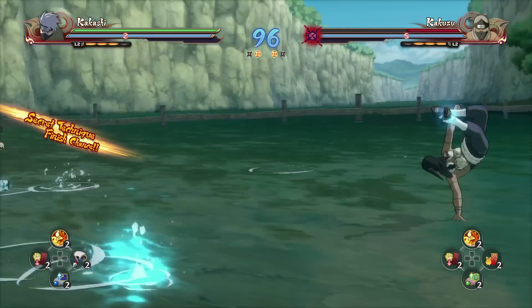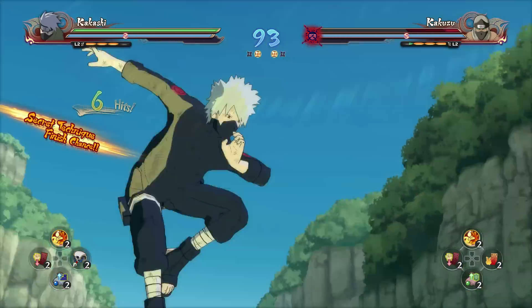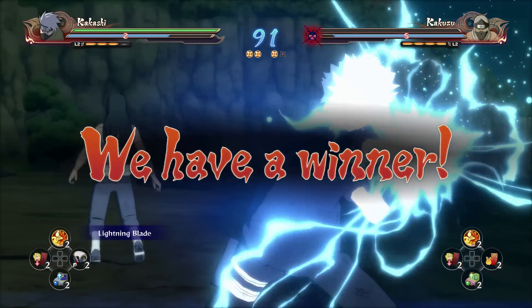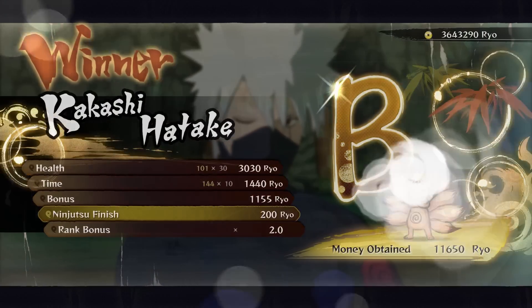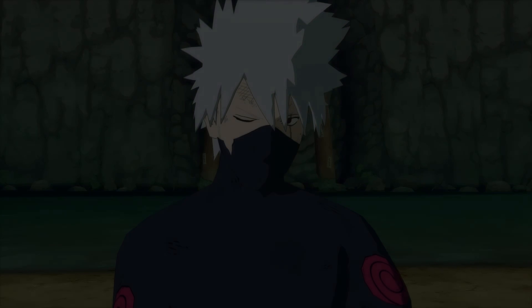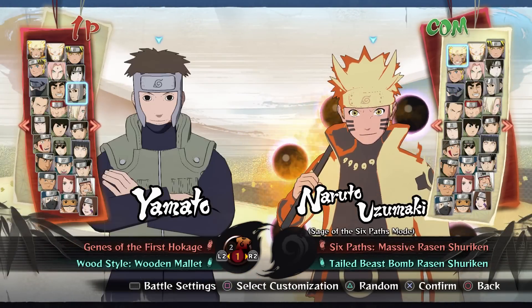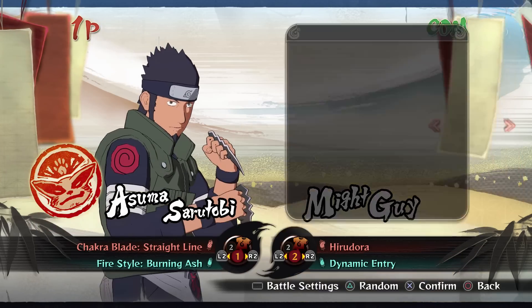Neji turns on Naruto and activates the 64 Palms Trigram technique, trying to hit Naruto's chakra points. Naruto simply says it's too late — it's 12 o'clock. Exactly as noon hits, Naruto's power rises beyond control and the entire arena begins to melt. He places his hand on Neji's head, and Neji feels his internal organs begin to experience immense heat. Neji passes out from a heat stroke before Naruto can even fully touch him. The minute passes and everyone breathes a sigh of relief as Naruto's heat drops back down. The winner is declared: Naruto Uzumaki.